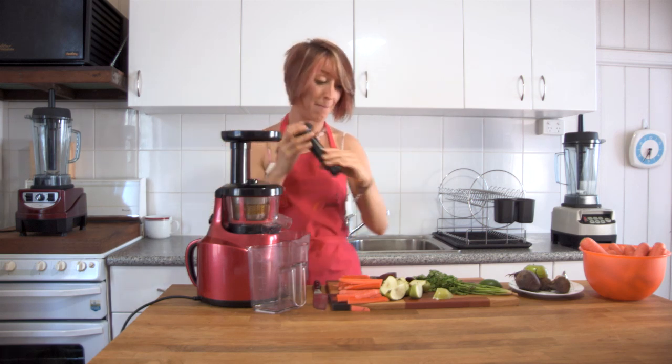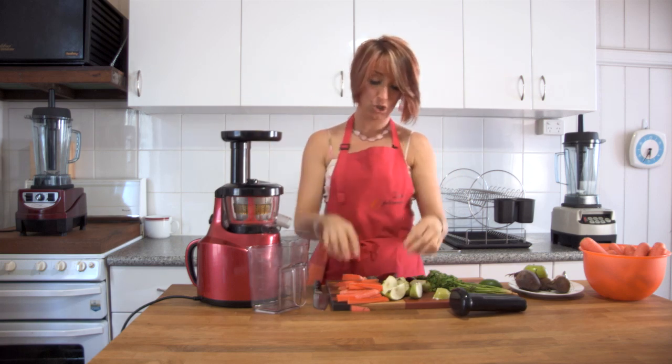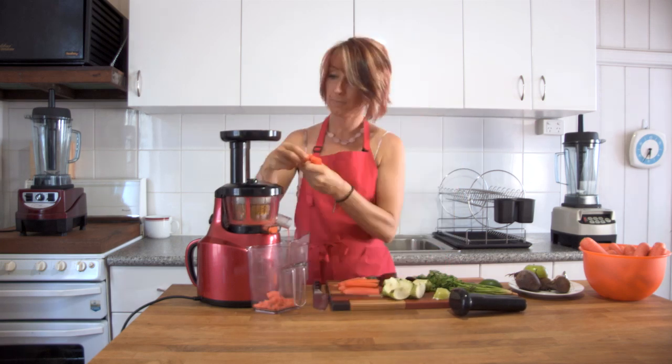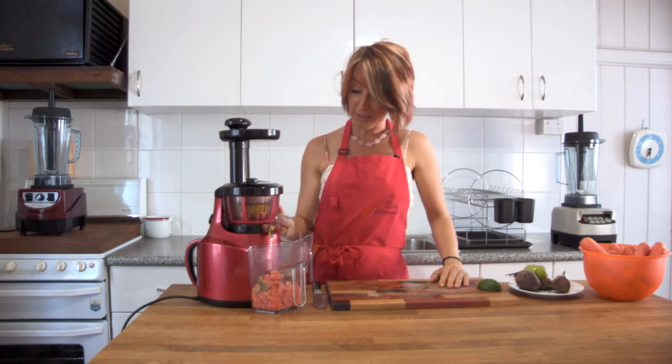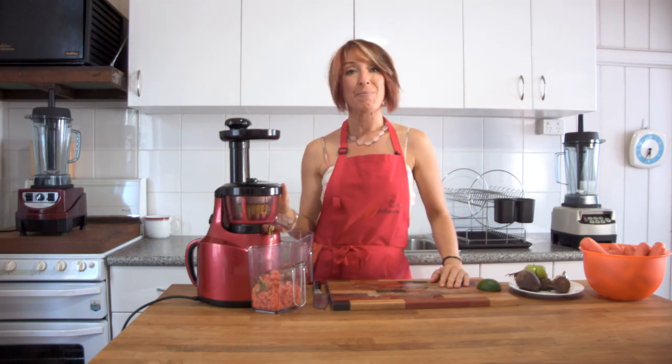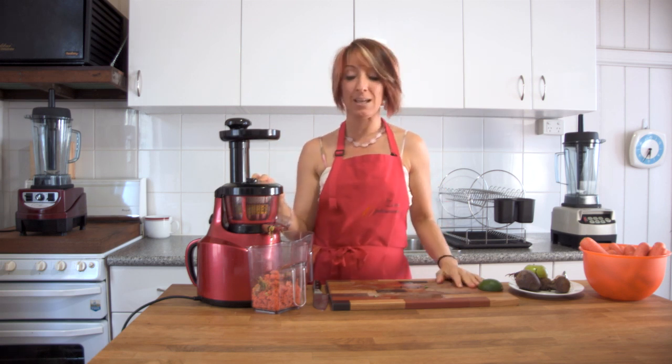So we turn the Optimum 400 juicer on, remove the tamper from the top and gently feed the carrot straight into the tube. We've added a little bit of carrot, some ginger, some beetroot. You'll see that it easily went through those green leafy coriander leaves which will give you a nice bit of zing.